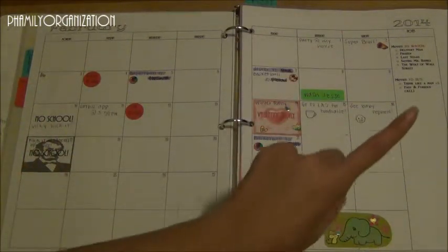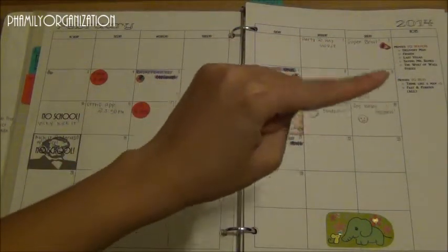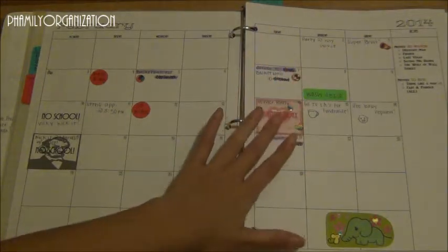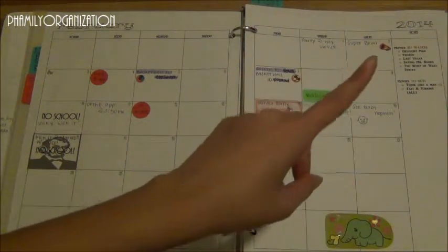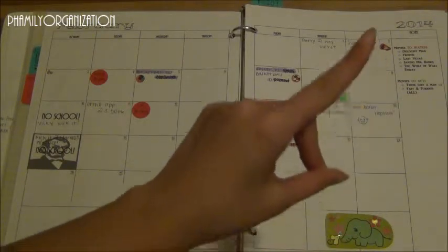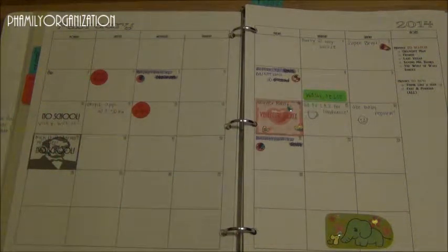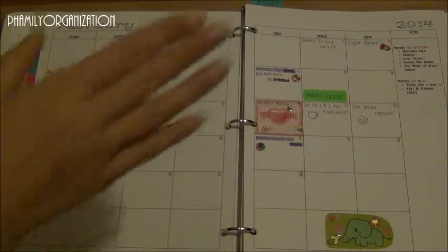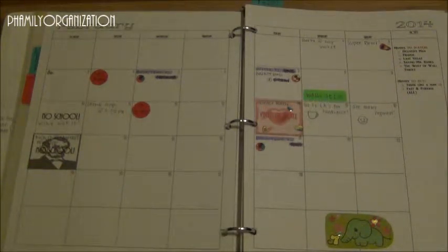On the side I have my notes section. Instead of always writing the same thing every month, because these are movies and I don't really watch movies all that often, I just printed it onto the agenda so it's on there every month, or I can just cross it out if I watch it. It looks all nice and pretty and I like that, so the monthly part is pretty easy.